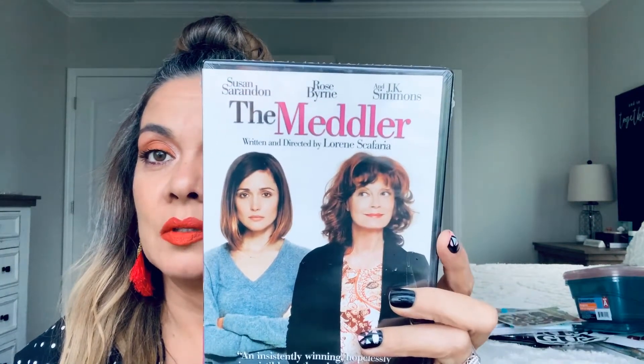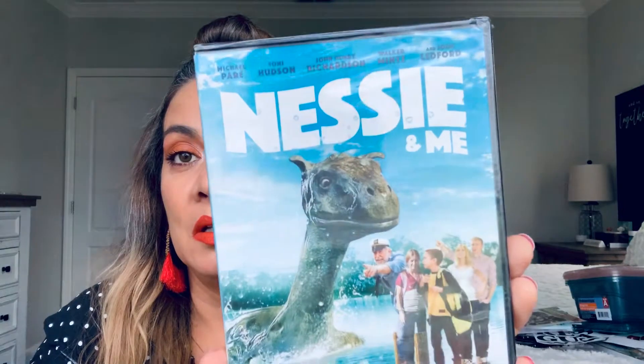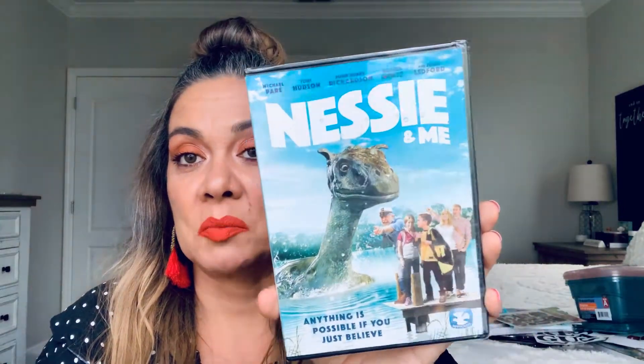I think I've seen this one before — 'The Meddler.' And then this one looks like a family movie. I thought her and I can watch with my grandson. So I'm collecting movies for her.